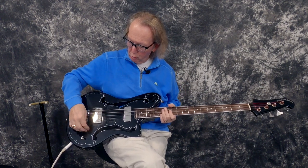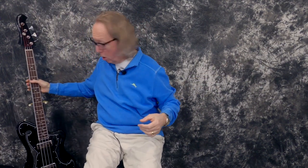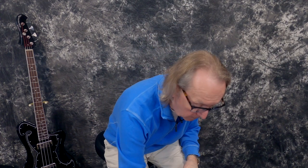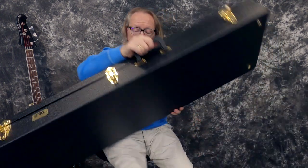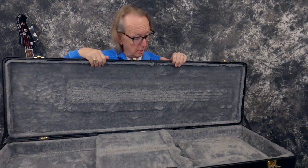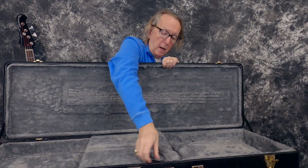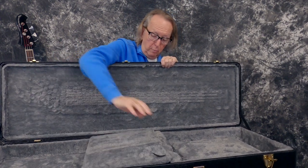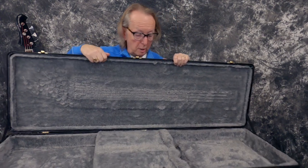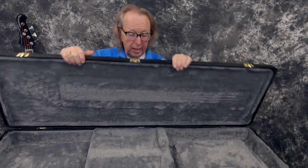Wow, what a cool bass. I love this bass — this thing is awesome. We got it with a hard shell case. It's a TKL case, hard shell, gigantic because of that big gigantic bass — fits it extremely well. It's brand new just like the bass, and it's got a really pretty gray interior. It's a TKL case made in Canada. It's got a nice big accessory box — you can put your gigantic straps and all your stuff in there. Just a really nice TKL case.